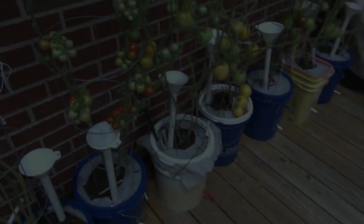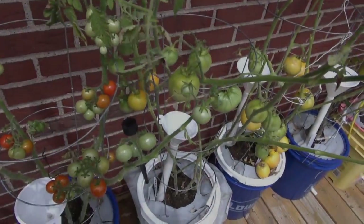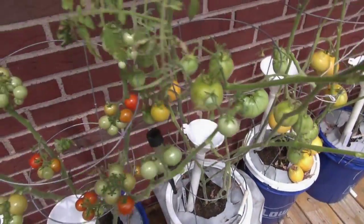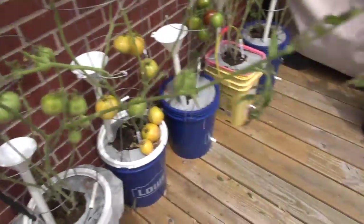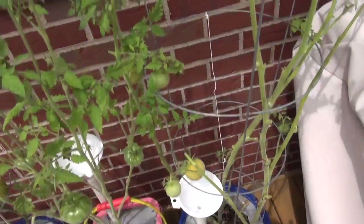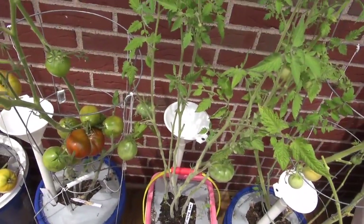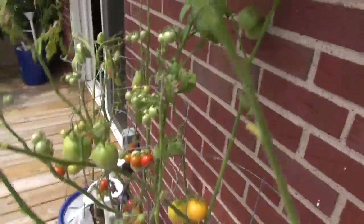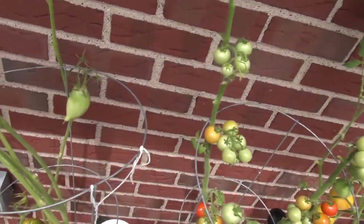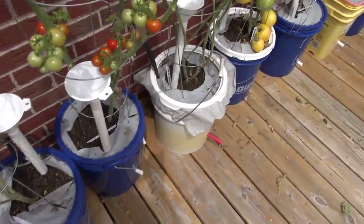I just got done pruning my tomato plants down, almost got everything but not a hundred percent. I'll fine-tune it as I go along — there's a bunch of leaves still got to come off, there's still some tops I think I'm going to cut down. I'll see that once I look at it a little bit more.